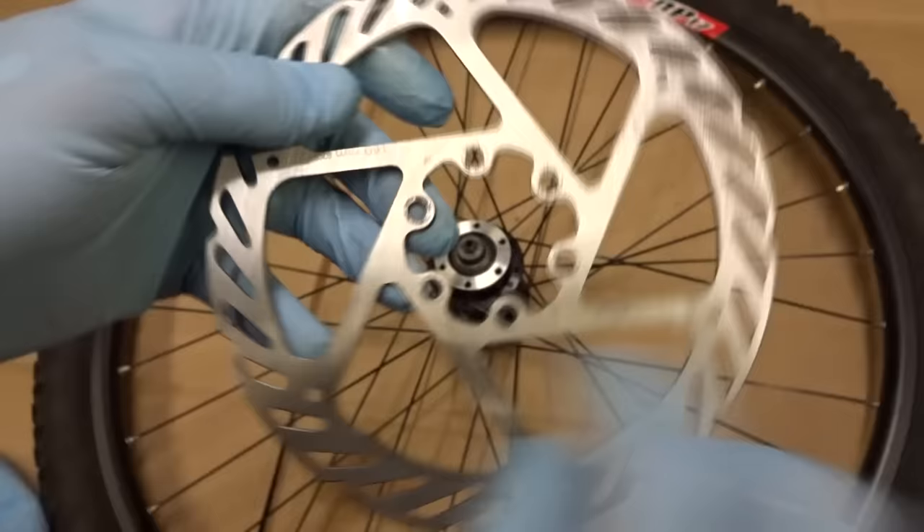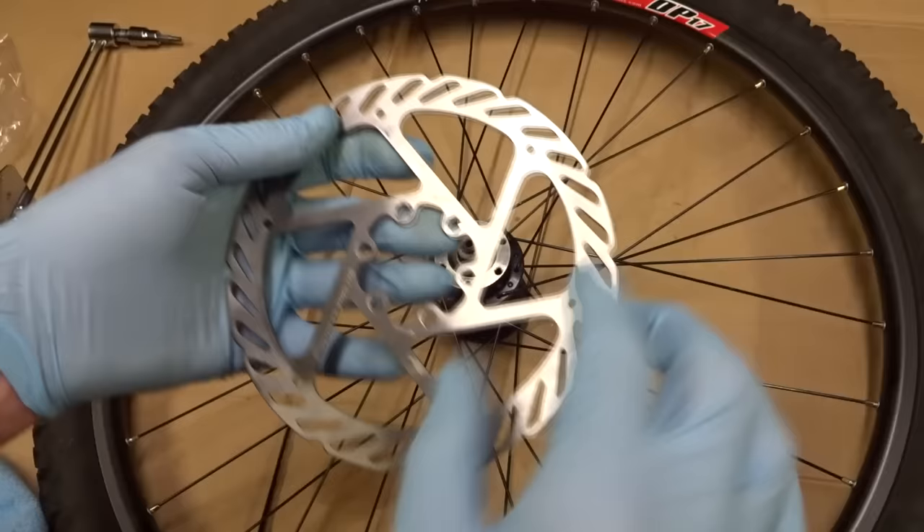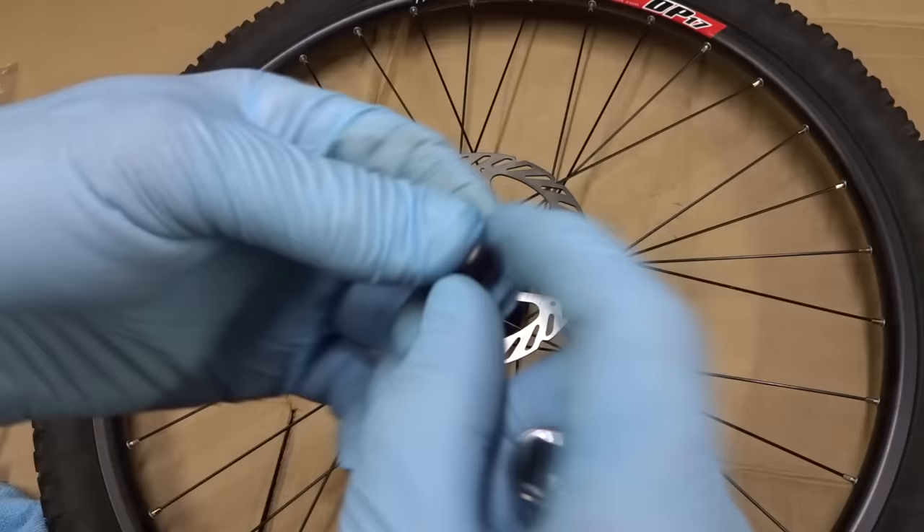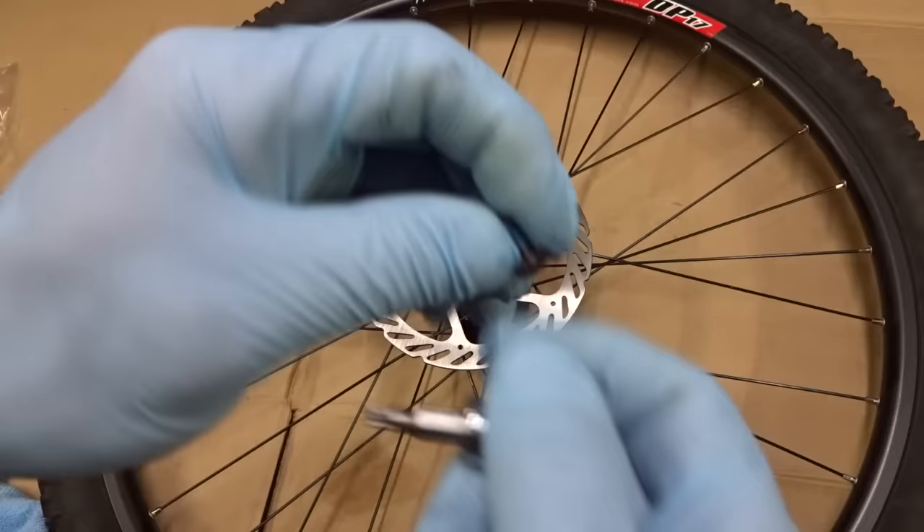There's an arrow on the rotor indicating the direction of rotation, and there's printing on one side that faces out — look for the arrow for the direction of rotation. The rotor came with small Torx 25 screws; I've already treated them with Loctite blue. I'm going to start the screws into the holes but not screw them all the way down yet, then once all the screws are started I'll screw them down loosely.